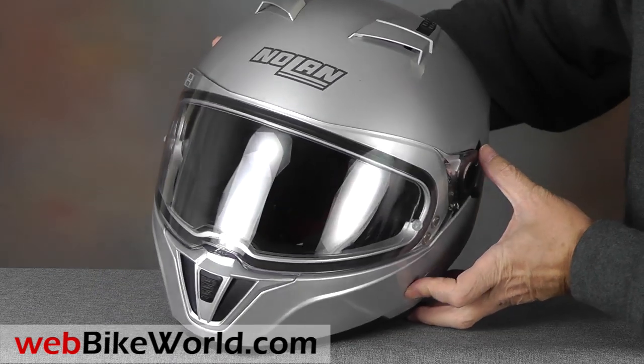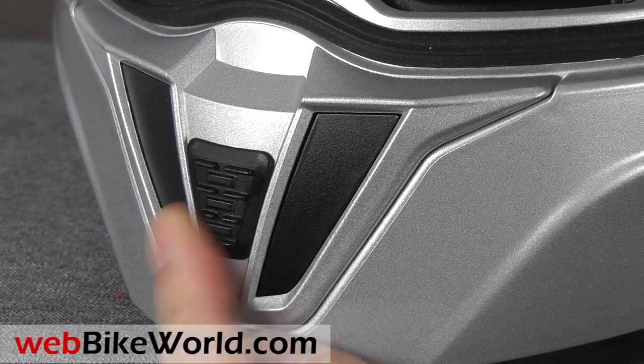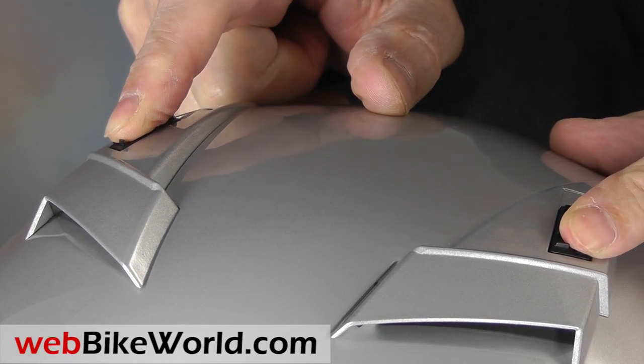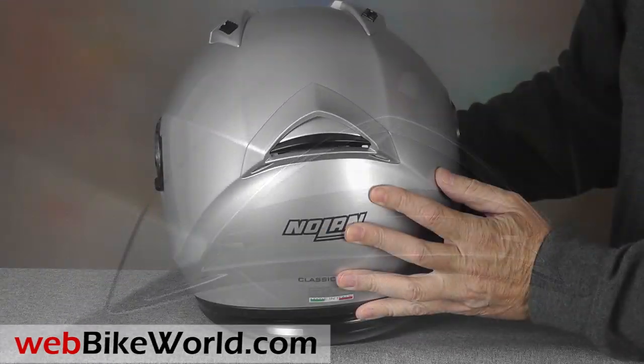The large chin vent in front has an easy-to-find slider that opens the slots on either side for ventilation. On top are two new independently operating vents with easy-to-find sliders, and in the rear a new exhaust venting system that flows nicely along with the slightly tapered rear shape of the helmet.